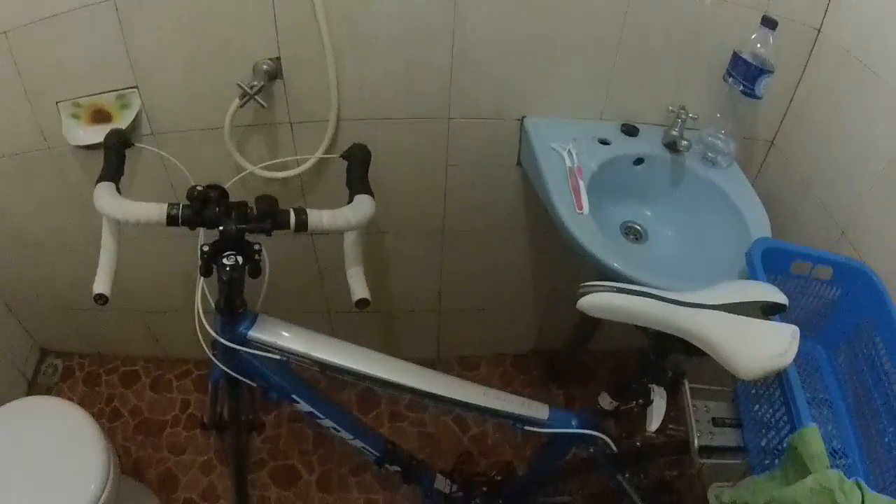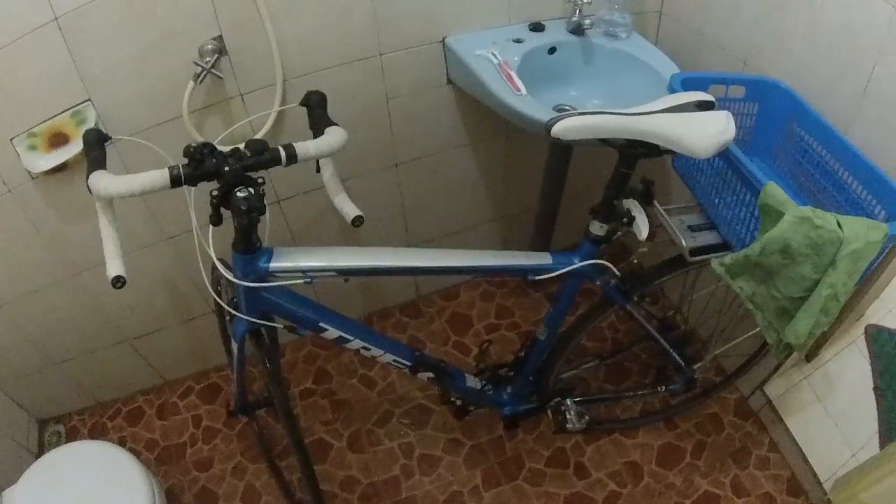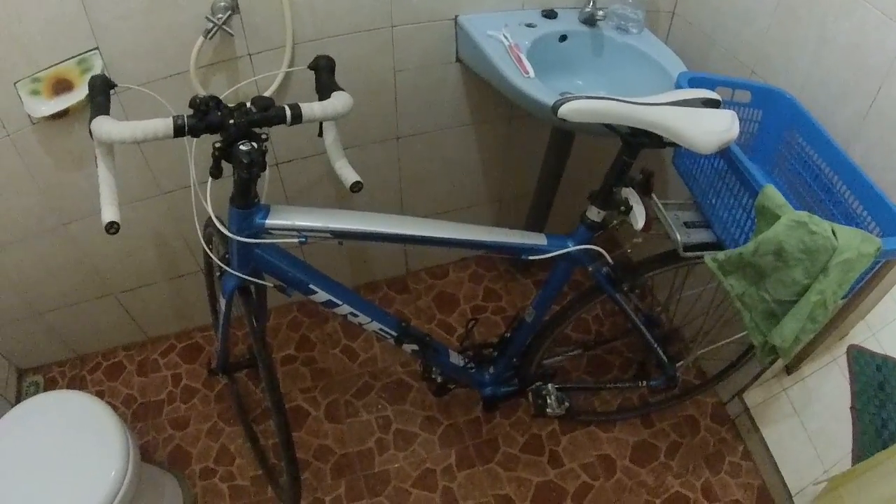That's how I clean my bike. I think I need new brake pads, but I don't really know where to get them from — I'll have to Google and see if there's a shop.